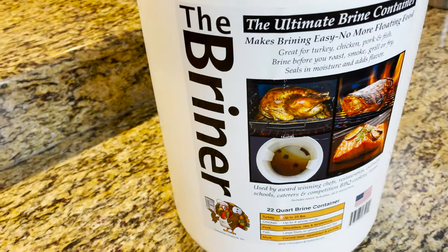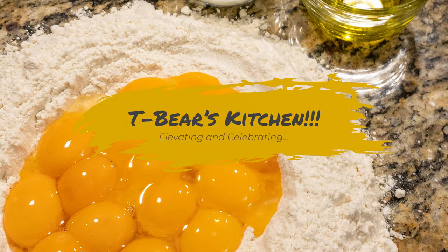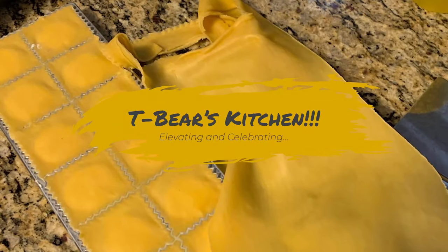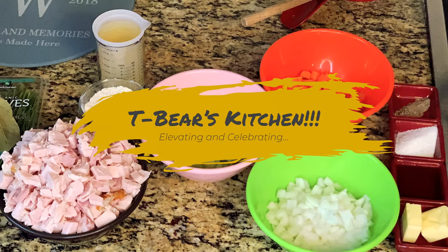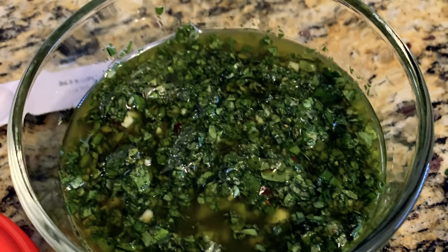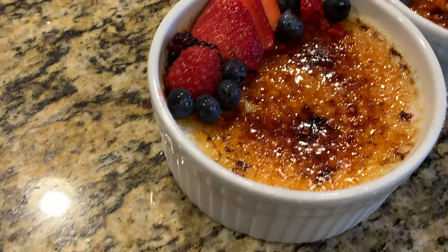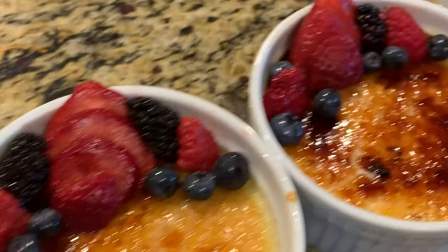Brining is a secret weapon everyone should know. Let's find out how easy it is to create one. Good morning, back again. Today we're going to talk about something that I find very dear to me because I like to cook and I like to do everything I can to get the best results from it.